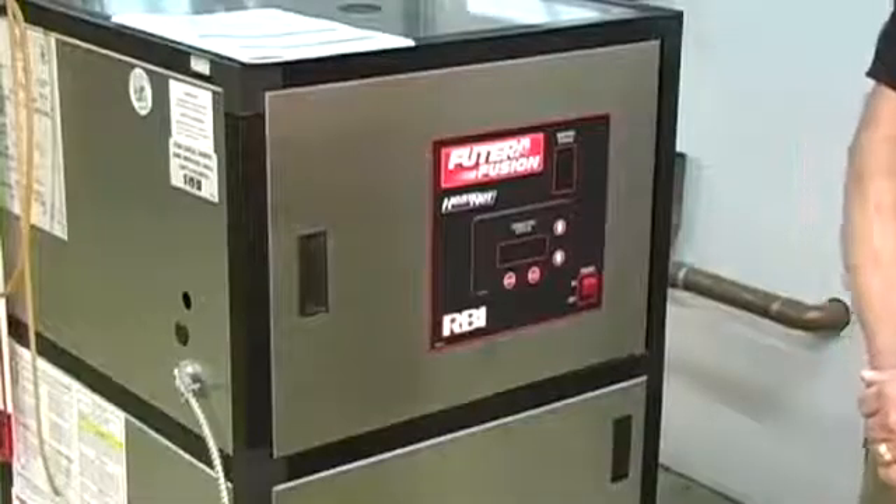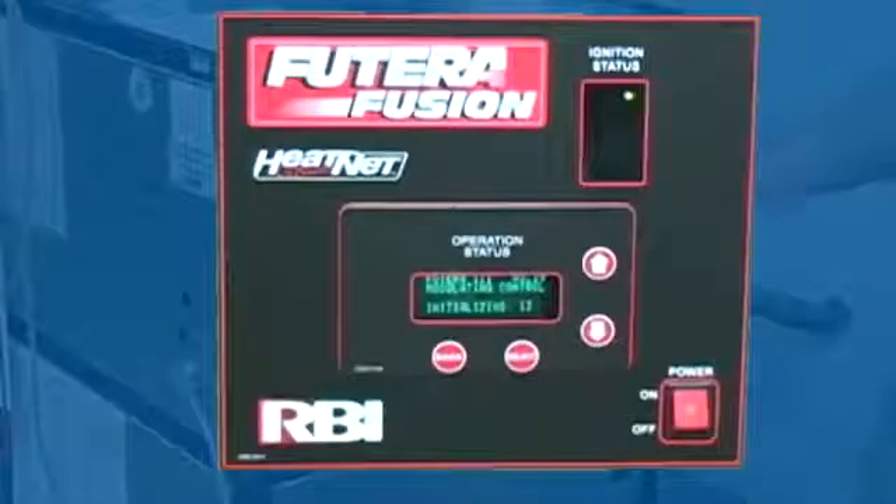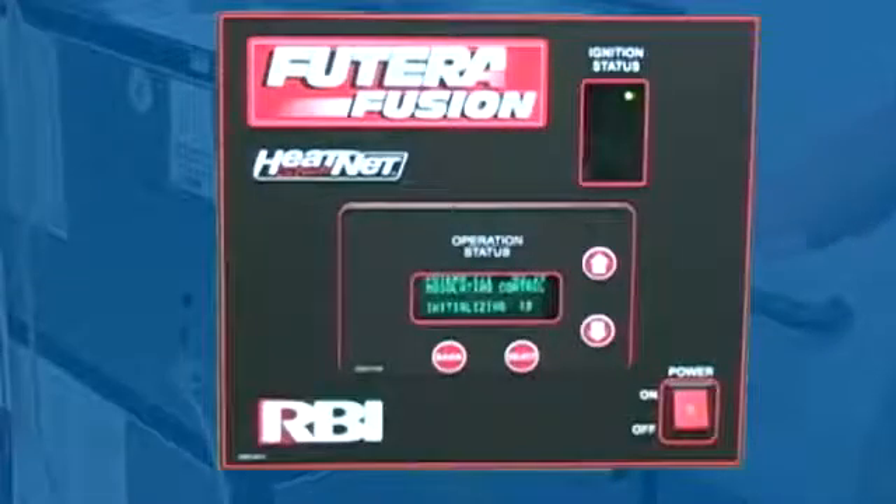The Futura Fusion is equipped with our Heat Net onboard control system. This is the display panel here with the keyboard access. Our up and down arrows are the back and select buttons.